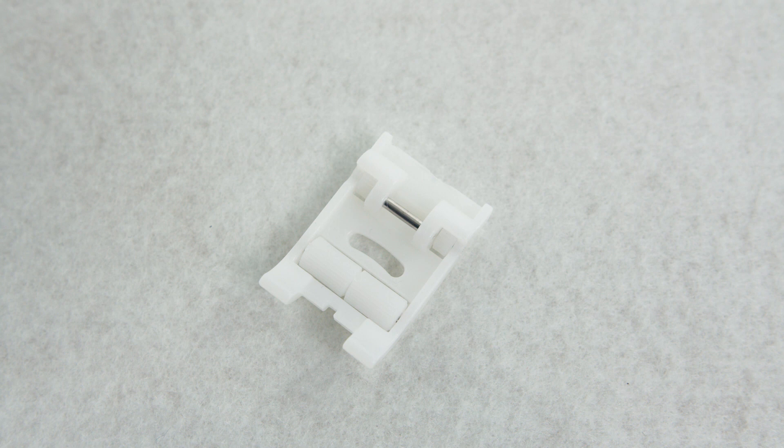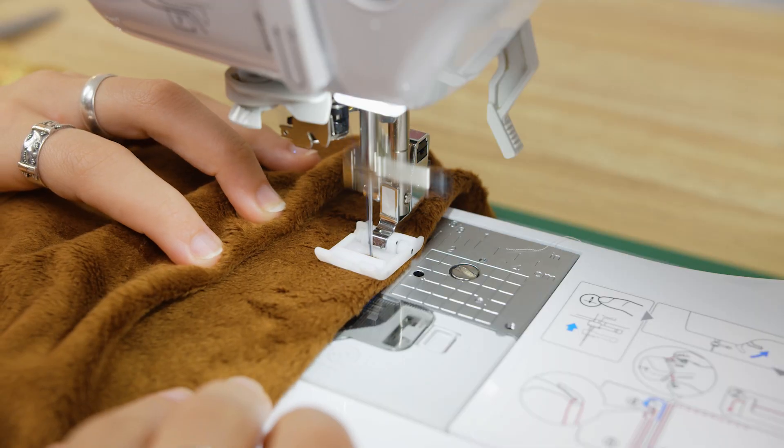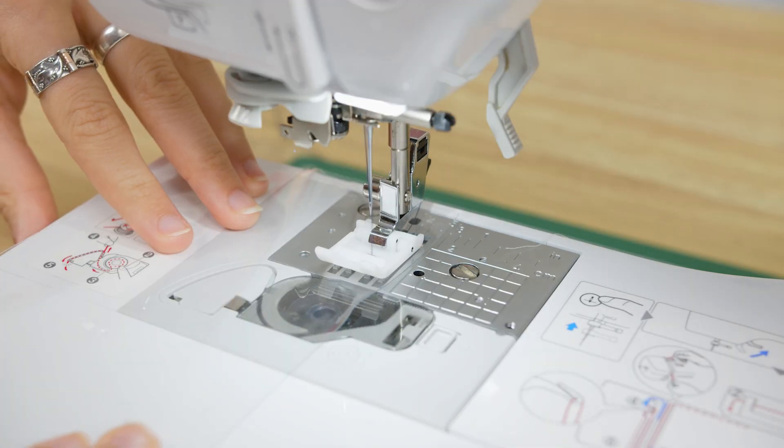This foot is used for sewing specialty or thicker fabrics such as elasticised material, napped fabrics, heavy knits, vinyls and leathers. Plus it's ideal to use with slippery fabrics as the rollers feed the fabric without slipping or puckering.